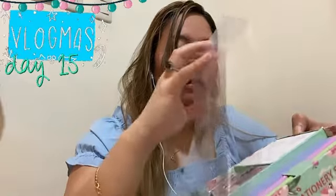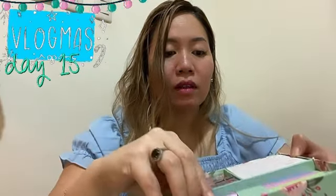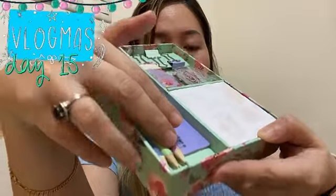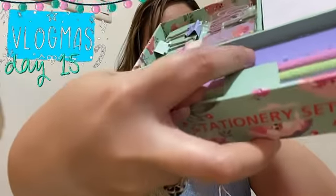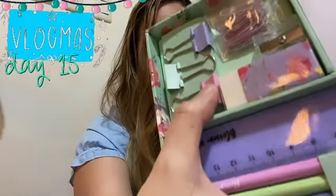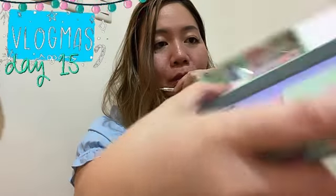I don't want to open it because I don't know how to put it back together. But here are the pencils, sharpened. This is the ruler, this is the eraser, and the binder clips and the paper clips.